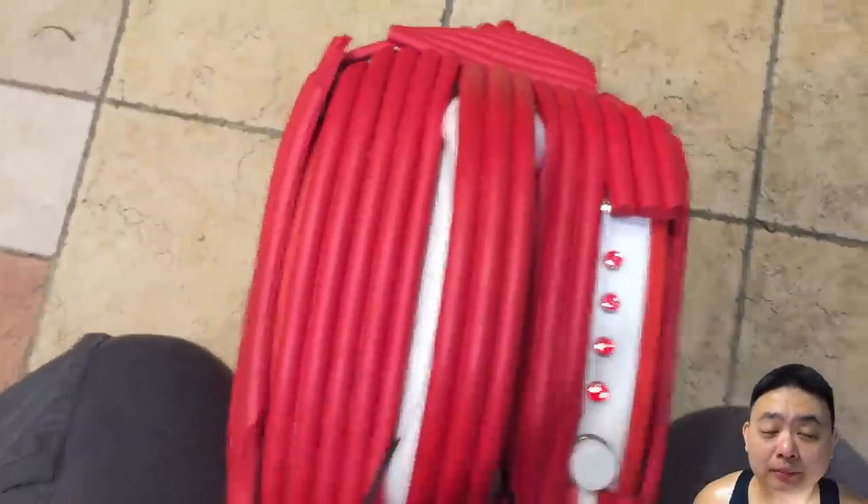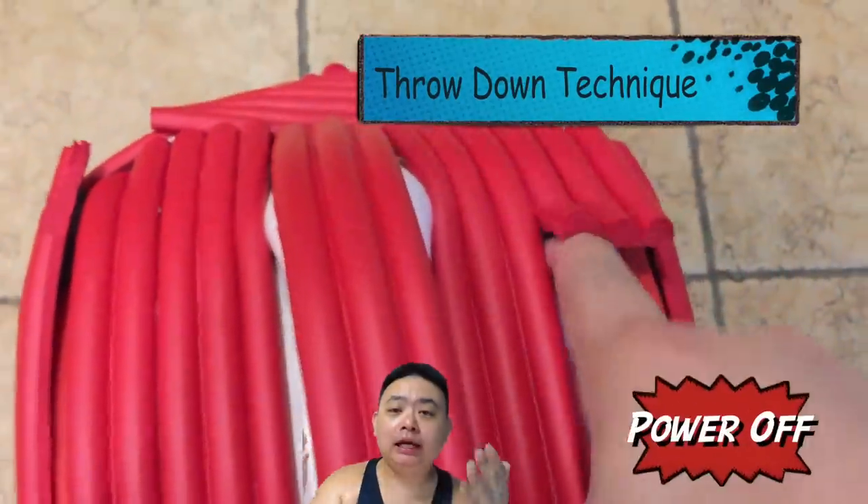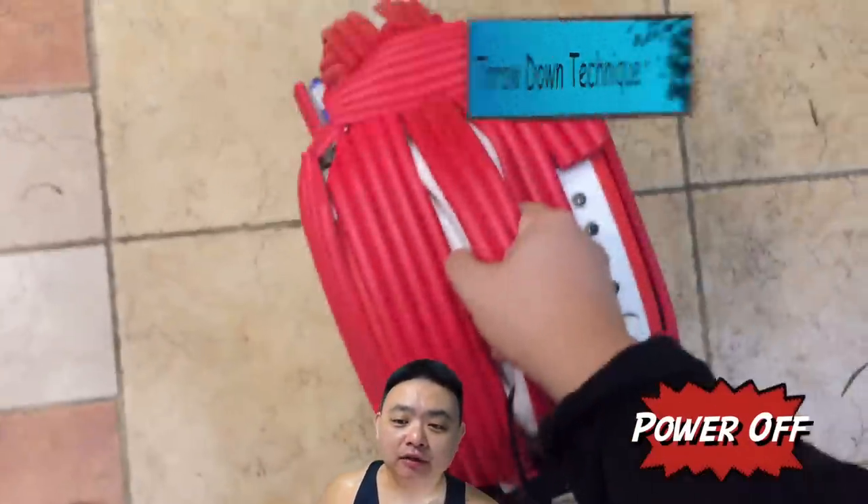Hey guys, welcome to another video for simonsvideo.com. My name is Simon Teh and today I'm going to teach you two awesome tips on how to open your pedals of an electric unicycle very fast.